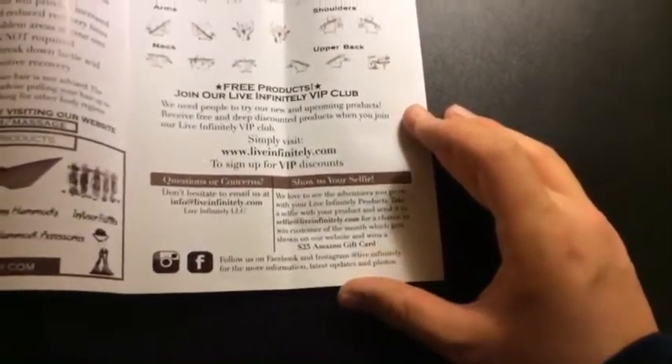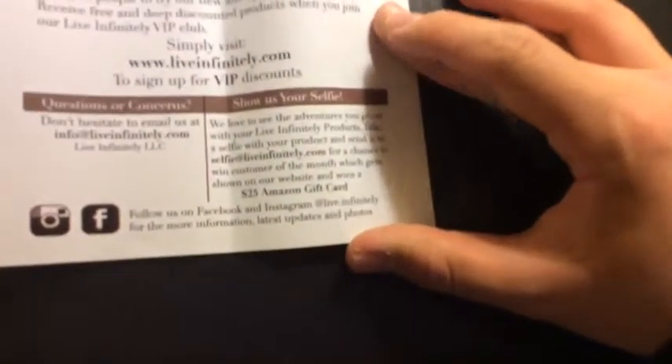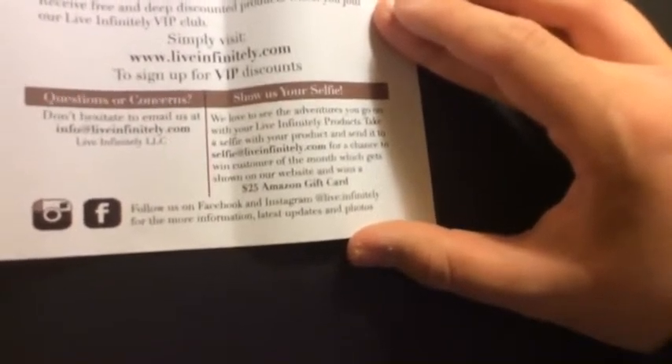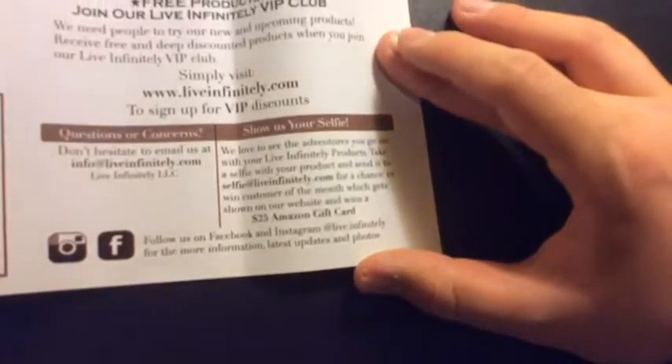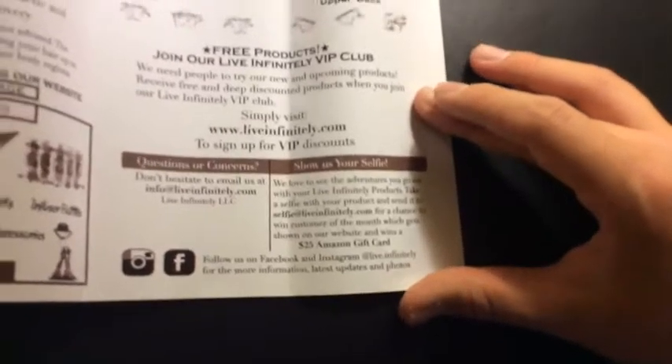I'll include the links below. You can sign up for a VIP thing — if you take a selfie with their product, you'll get a $25 Amazon gift card, or a chance to win. So yeah, that's that — we'll put it to the side.